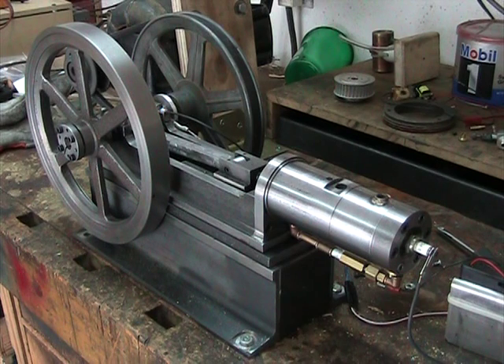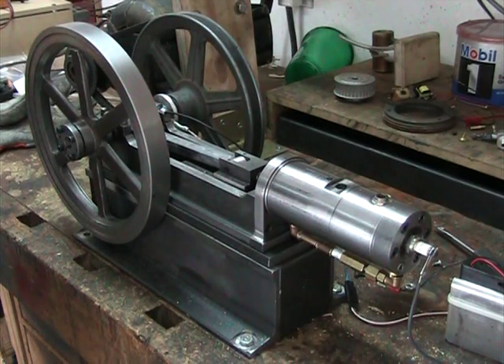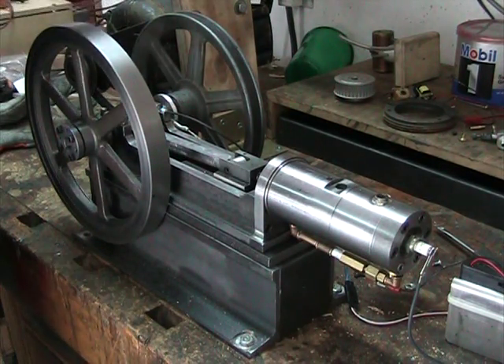I wanted to post this video of my Bessemer model — I'm still not able to get it to run, but it is firing. Right now I've got the carburetor and fuel tank I've been using on my vertical single, which I know works. I've got good spark now with the hall sensor, with ignition timing about 5 to 10 degrees before top dead center. I'm going to turn on the motor and fire it up so you can see what it's doing.